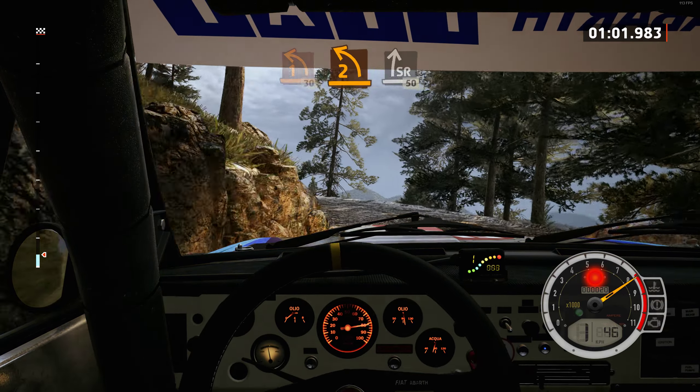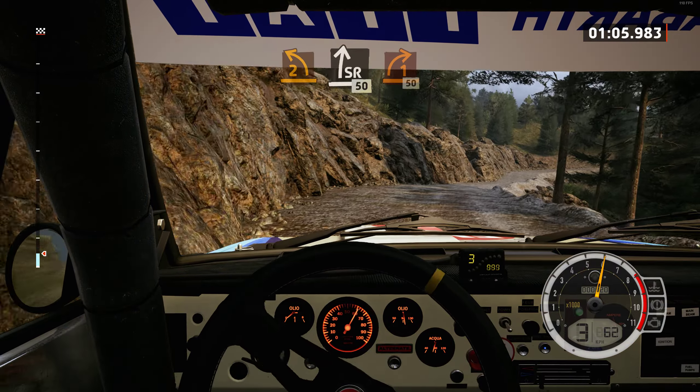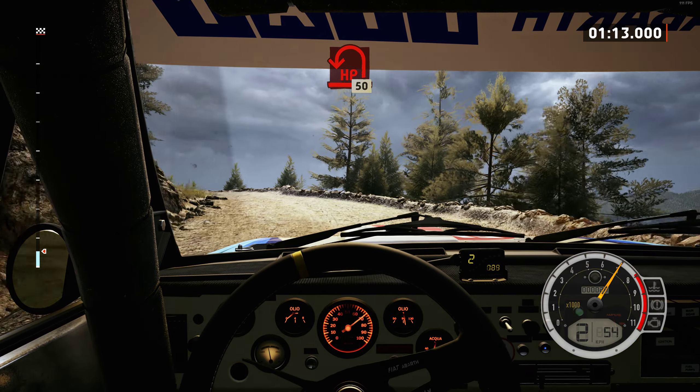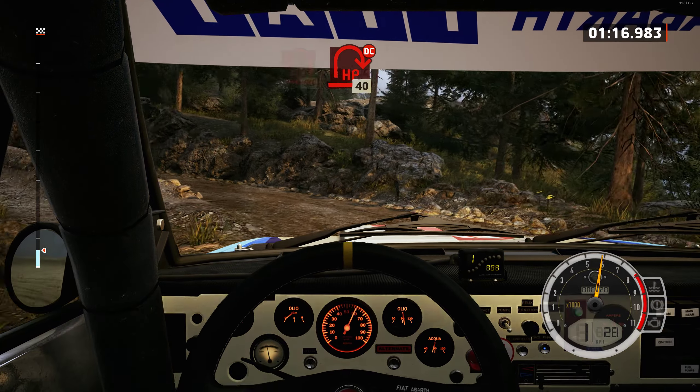30, get to slight right. 50, lead 1 right. 50, lead hairpin left. 50, hairpin right, don't cut.